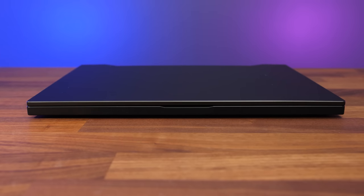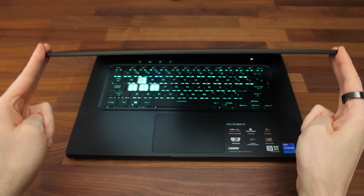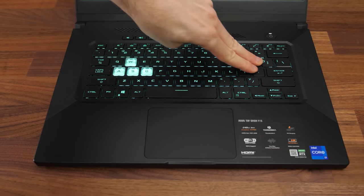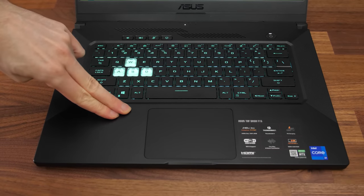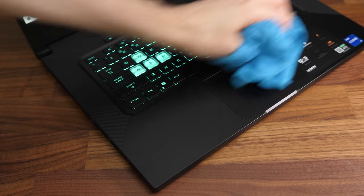The front has a subtle indentation so you can get your finger in to open the lid easily. There's a little flex to the lid, but it is metal and feels fairly sturdy. The plastic interior has some flex if you go out of your way to push down, but it felt fine otherwise during regular use. Fingerprints show up pretty easily, but the smooth finish is easy to clean with a microfiber cloth.